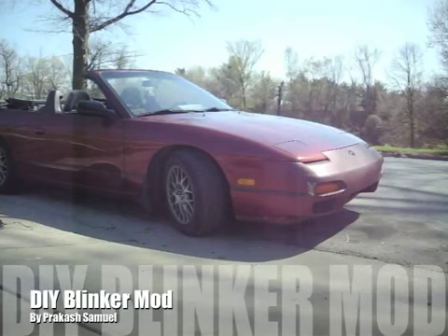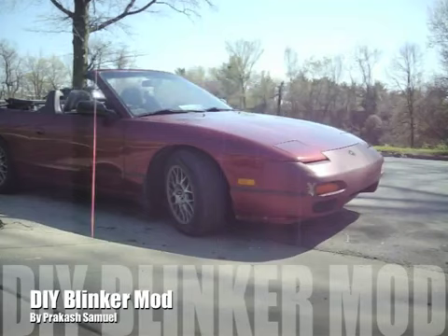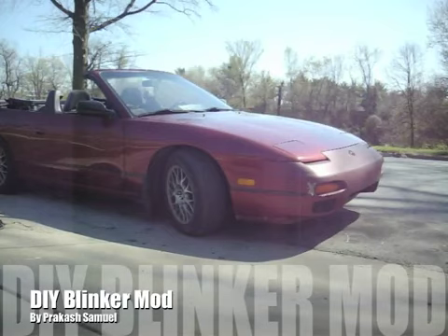Alright, today I'm going to show you guys how to do the blinker mod, as some people call it. Which is basically getting your blinker to alternate from the front to the side marker when you turn the flasher on. Not only does this look cool, but it's actually better for other drivers when you're changing lanes — you can't really see the front turn signals from the side of the car. So it's a very easy process, I'm just going to walk you through it.